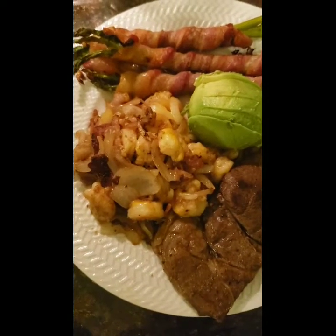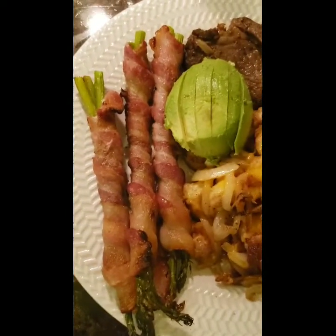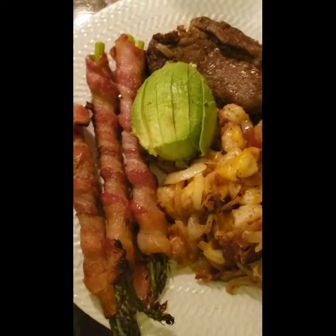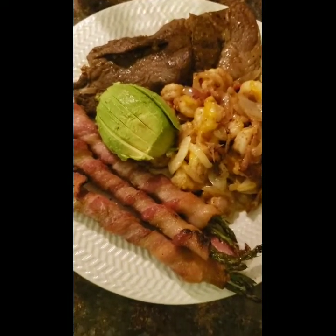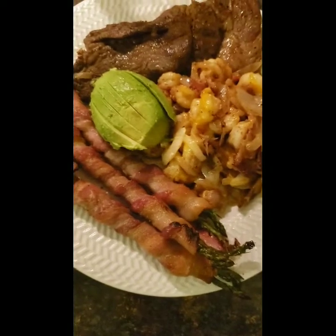Sautéed shrimp with bacon and onions, steak, avocado, and bacon-wrapped asparagus — this is dinner. Look at that, yummy! Wish I could have some.